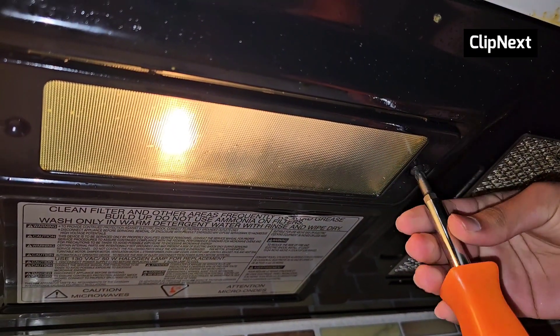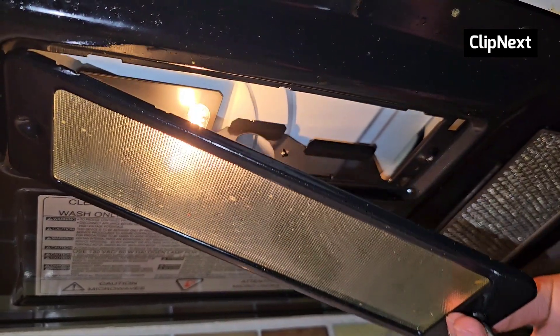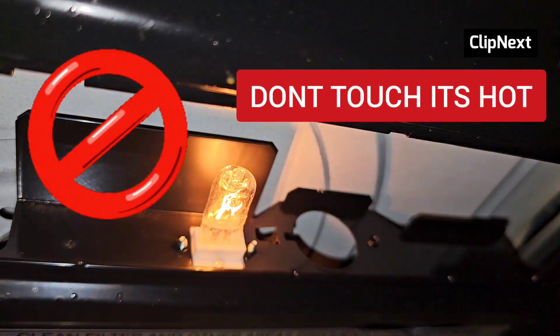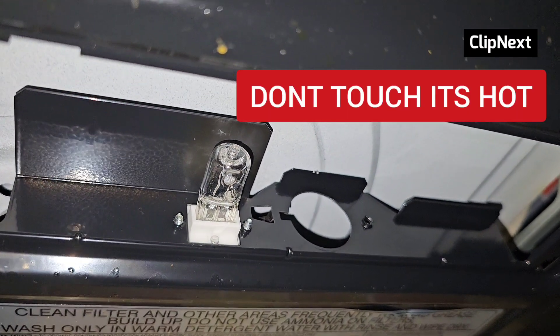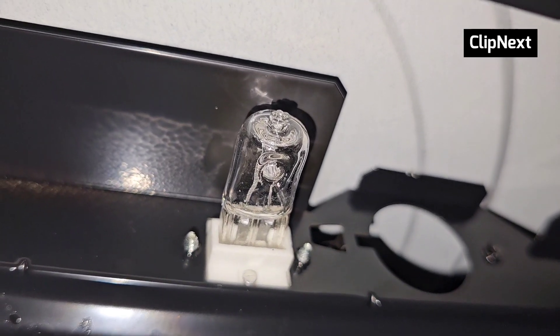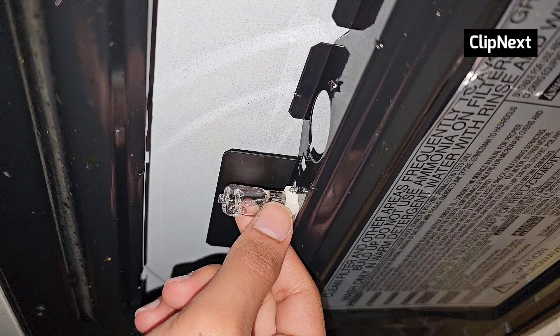Make sure you hold on to that glass lid because if it falls it might break. Once you see the halogen bulb, do not touch it at all because it's halogen and will be very hot. You have to wait like 15 to 20 minutes to let it cool down before touching it.